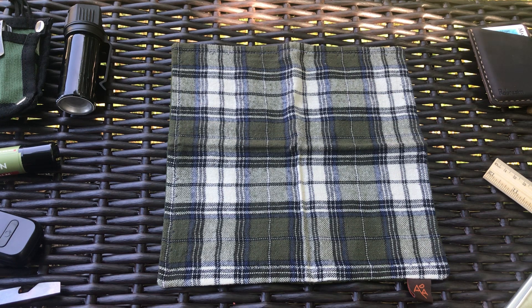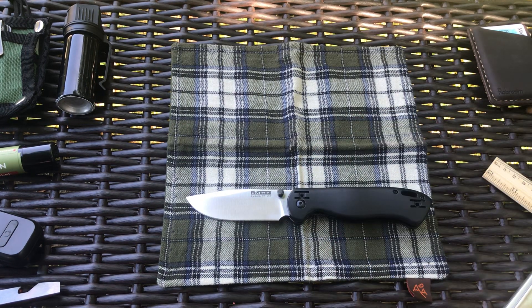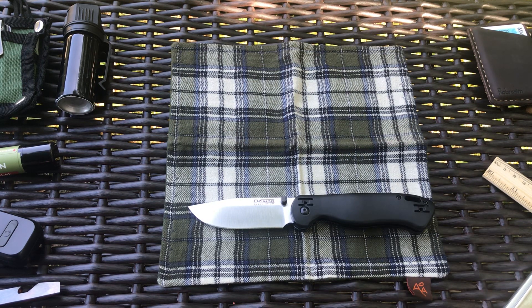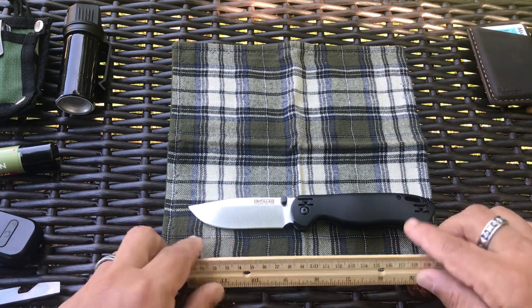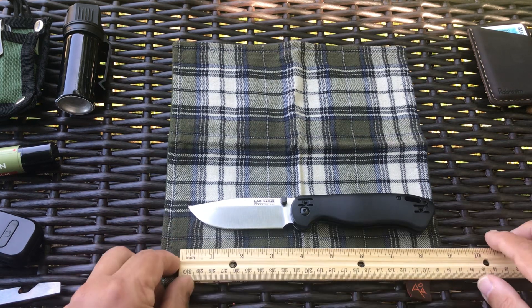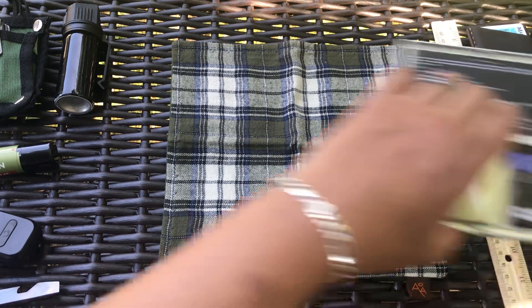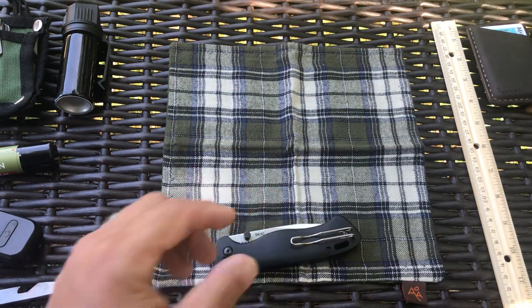The knife I wanted to do today is the Becker BK-40 — it's a Becker Ka-Bar collaboration. After my rant yesterday, I figured I'd try to do a knife that people consider a bushcraft or outdoorsy knife. This is Becker and Ka-Bar's answer to the Ontario Rat 1. It's about eight and a half inches long overall, and weighs in at about 5.4 ounces.